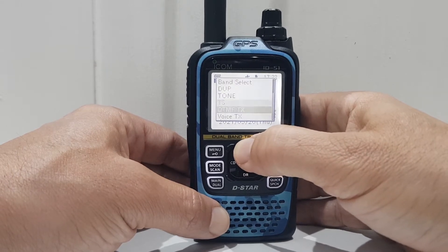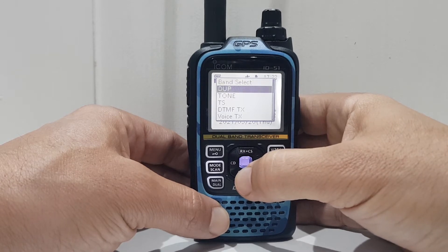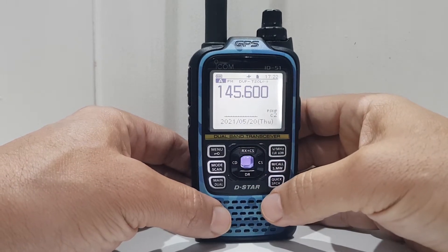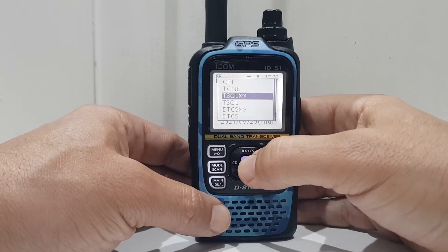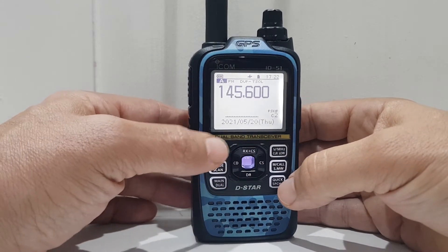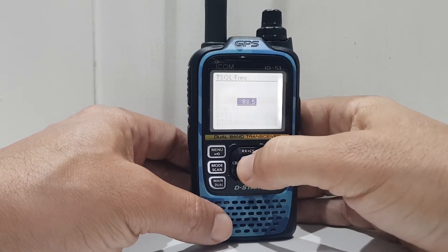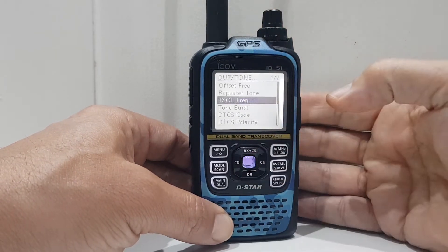Let's go to the top again to make sure we haven't missed anything. Duplex — did we select minus? We need a minus for GB3WR. What we haven't done is the tone frequency. Go down — yes, that's fine. There's a menu: duplex, tone, tone squelch frequency. We want 94.8 — turn it with the top knob, select with the little blue button.